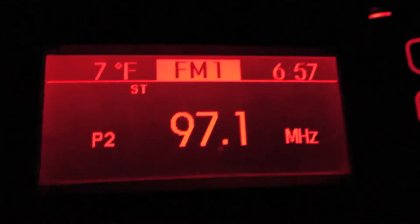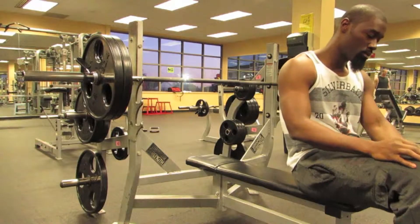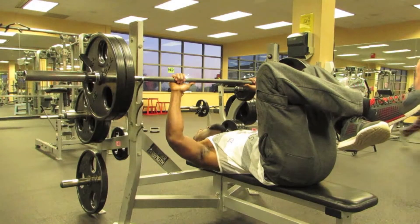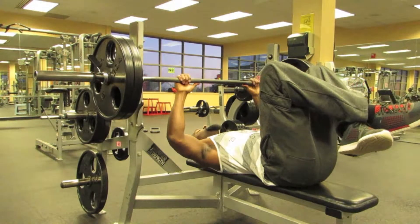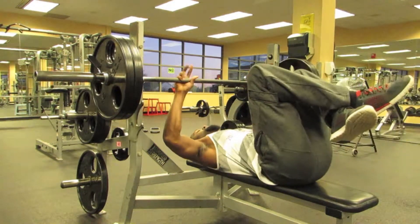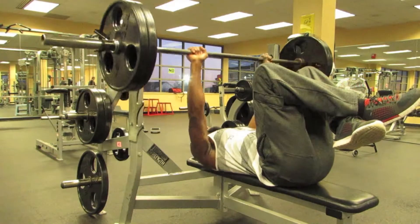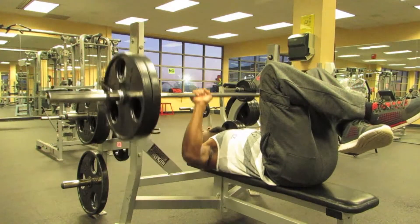I'll tune back in when we get there. A lot of people like to call it a warm-up set, but I like to call it a prigs offset. Whenever you're doing a pyramid set going up, it's totally different than pyramiding coming down, and here's why.